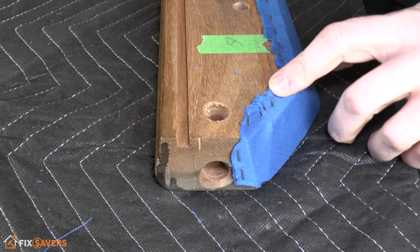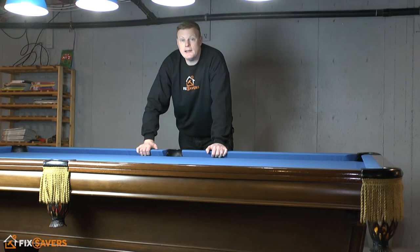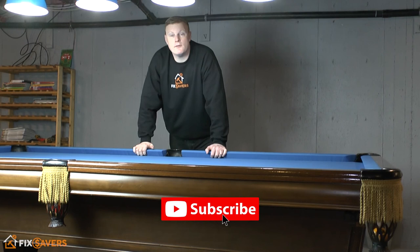Once your frame is level, you can continue the process — install the slates, install your cloth, do your rails. We've done various videos on pool table installation covering all the different components, so you might want to check out some of those as well. There's a list in the description below this video. Thanks for watching — we appreciate it. Be sure to hit that like button and subscribe — it would be very much appreciated. Thanks guys, I'll see you again.